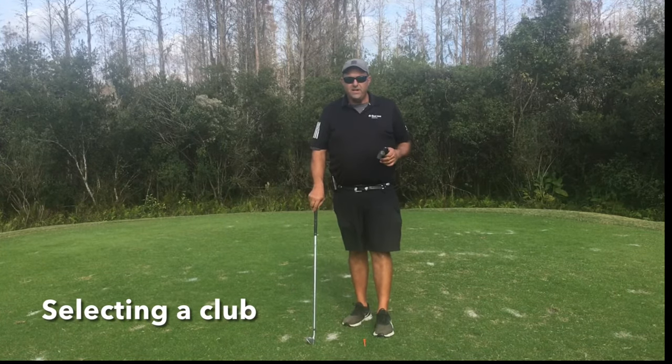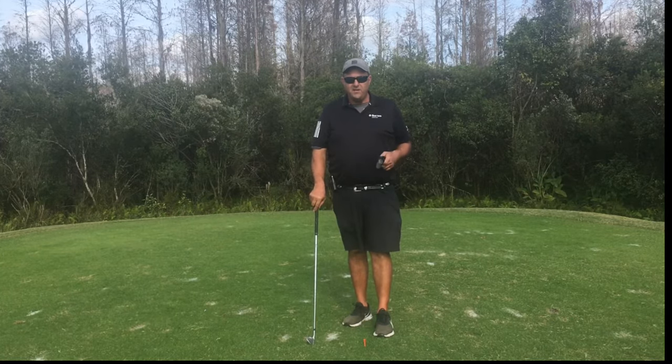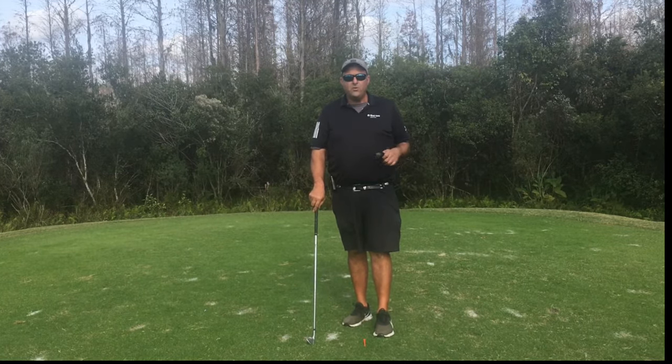The lock-in golf grip is designed to lock in your controlling hand in the proper position to create consistency. You can set it to strong, neutral, or in a weak position.